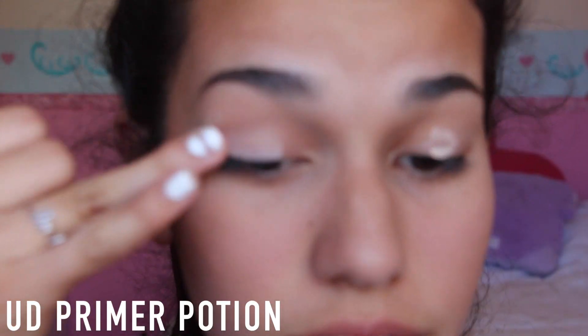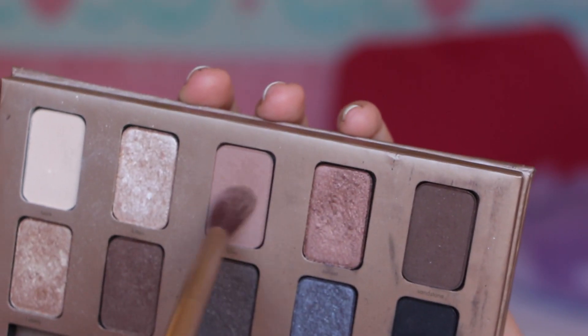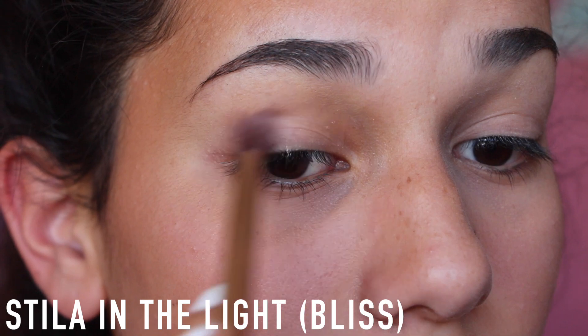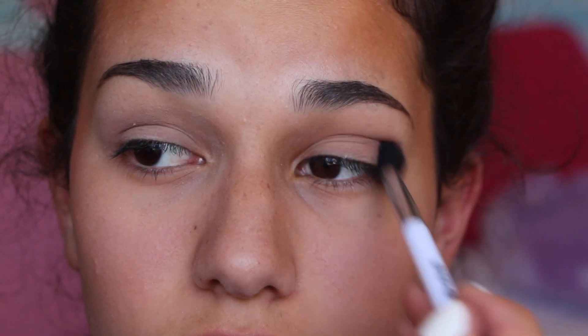This eye primer is from Urban Decay. I don't use it that much, but I just grabbed this one today and I'm blending that all over my eyelids so that the eyeshadow stays on. And I'm grabbing this kind of taupe color from the Stila in the Light palette. I would opt for more of an orange shade, but I didn't have one at the time. So I'm doing that and blending it out with a fluffy crease brush.